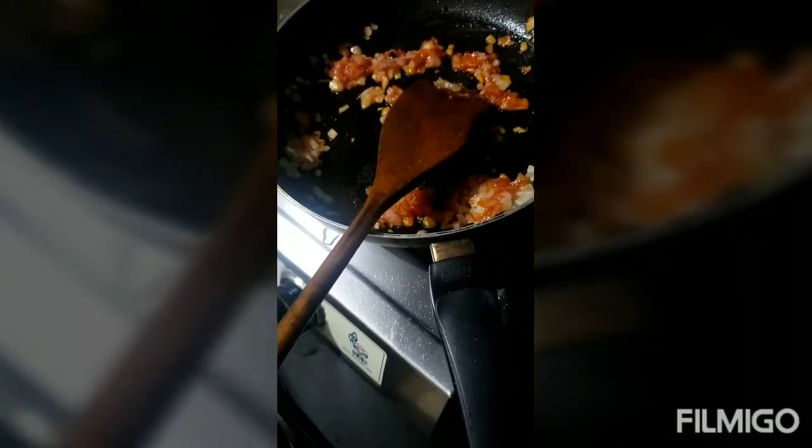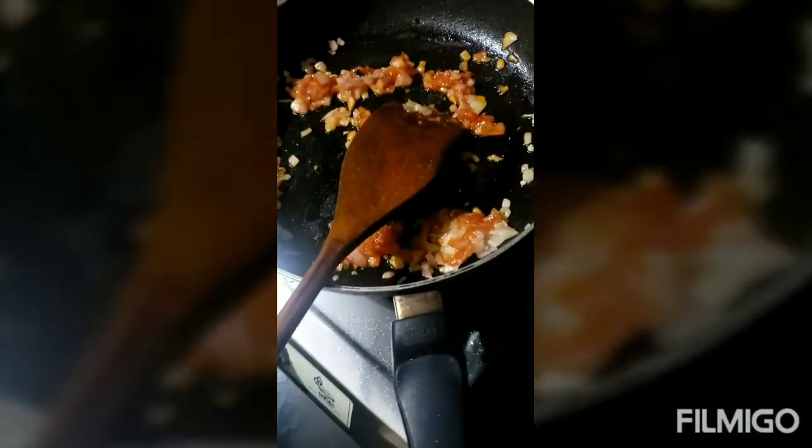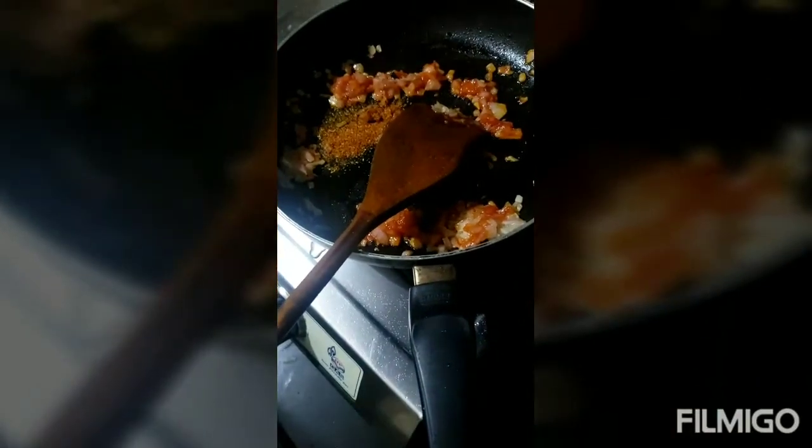We will add the masala. So I will give it to you. Okay, okay.